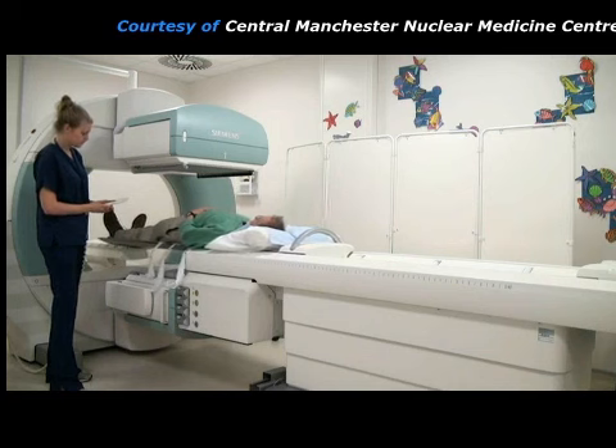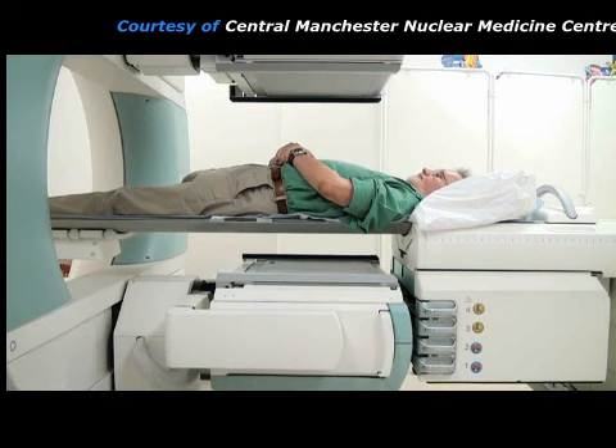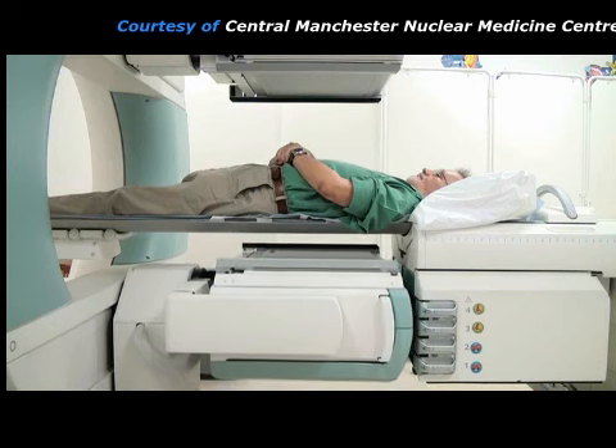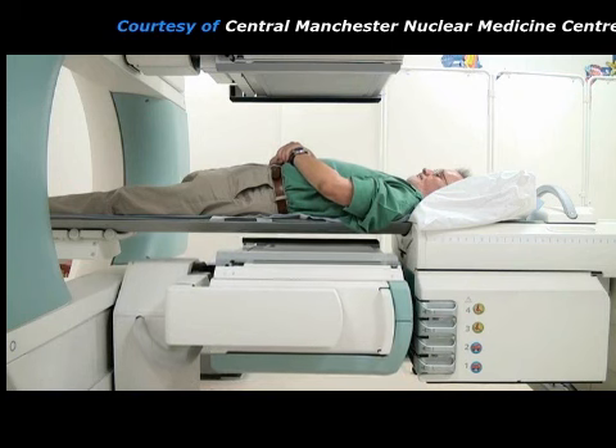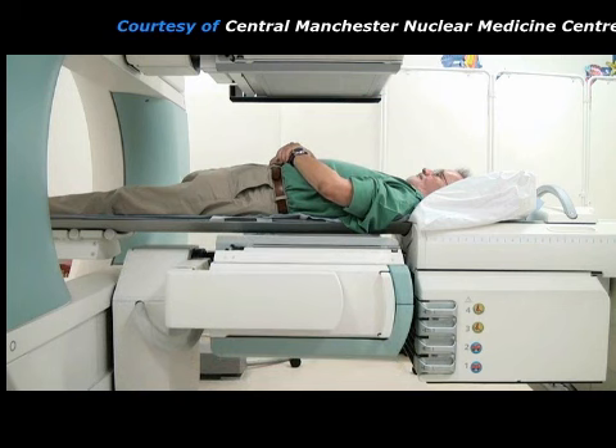Alternatively, the patient may be asked to sit up in a chair with one of the detectors behind him. The lower detector is moved close to the patient's back in order to get a good picture of his kidneys. In this case, the upper detector is not being used so it can be left far away from the patient.